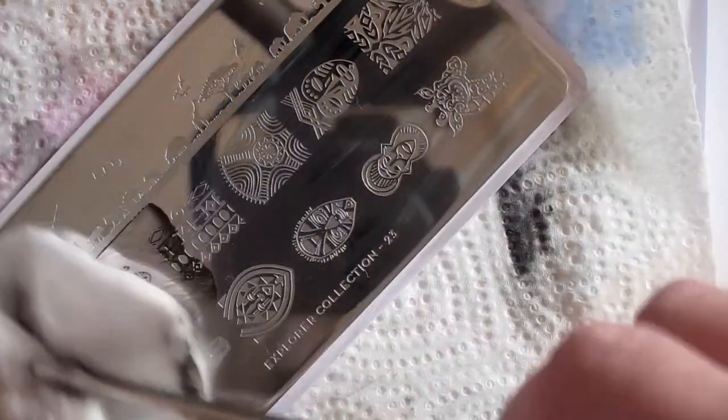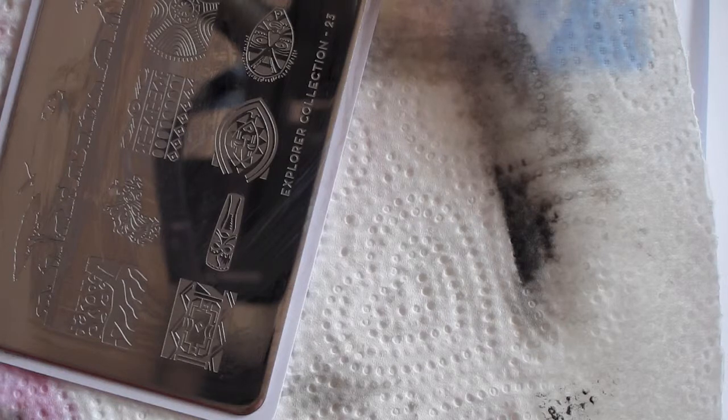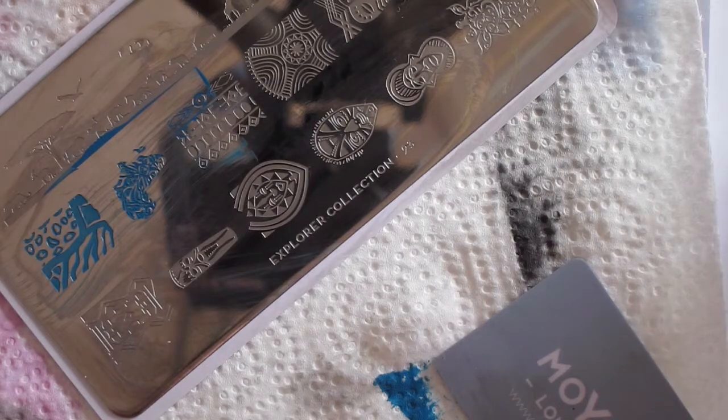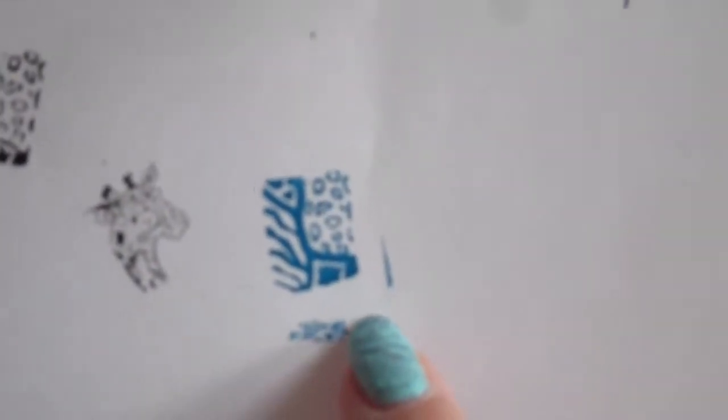I'm going to try a stamping polish from Mojo again, just out of curiosity to see how that works. I'll clean everything for a different color and use the blue Mojo polish. It's going to look strange — I'm just interested to see if it picks up better with this polish. And there you go, this is much better! Nice image, nicely transferred. A huge difference.